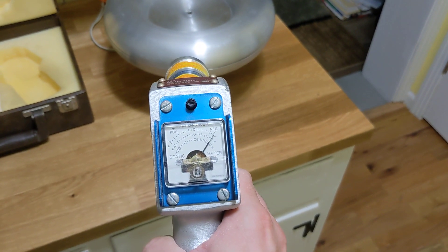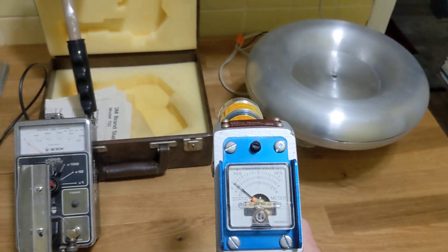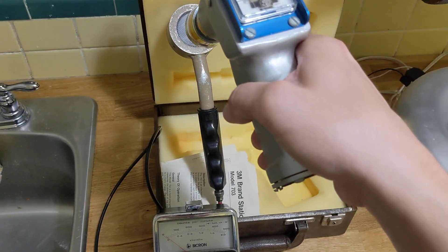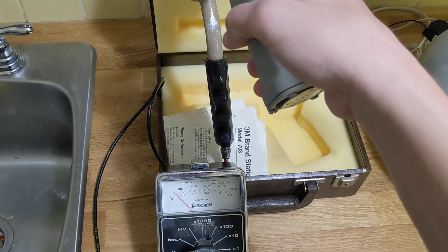you can see that it easily picks up the electrostatic field from this ad hoc arrangement. And despite the age of the tritium foil source, it too retains a fair degree of activity.